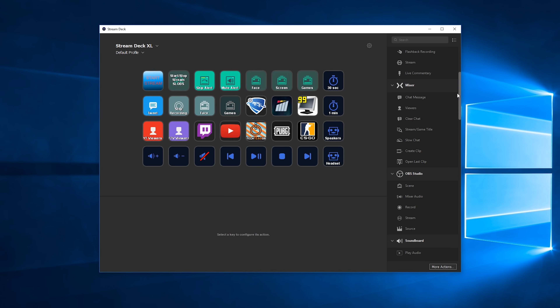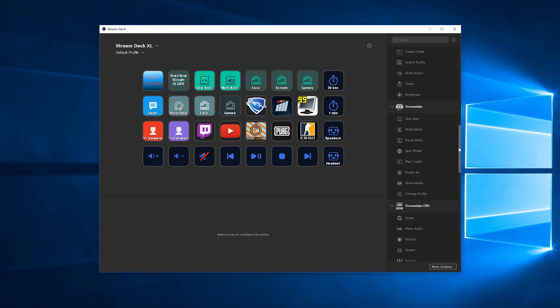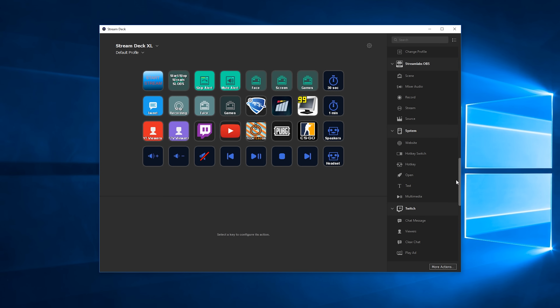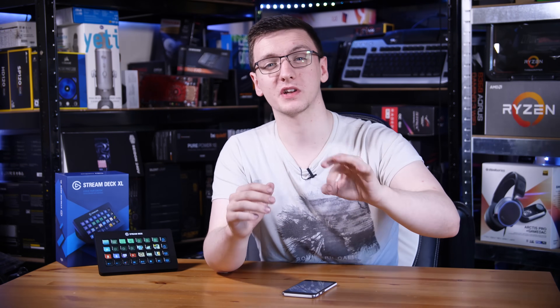Some examples of that are integration with OBS, Streamlabs and XSplit, so you can change scenes, start or stop streaming or recording, and a whole load of other stuff — including stuff like Streamlabs for skipping notifications or alerts. You've also got platform integration with YouTube for sending chat messages or seeing your live viewer counts, and Twitch and Mixer for a whole load of other stuff, including playing ads and managing your chat options.